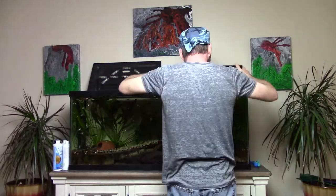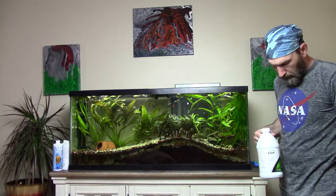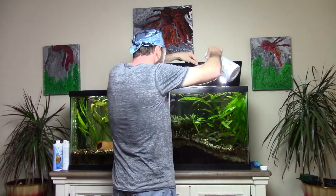Turn on your filter and ensure it primes properly. Add SeaChem XL as described on the bottle — never ever pour random amounts into your aquarium. You're done. Thanks for watching.